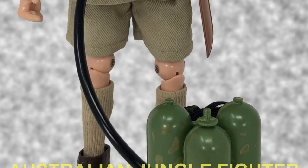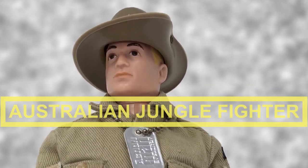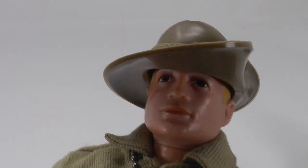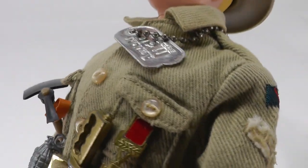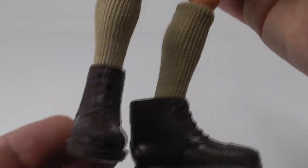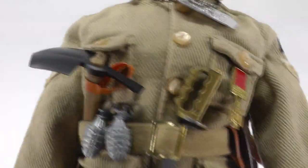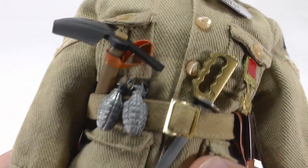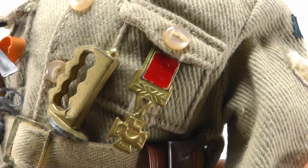My intelligence manual tells me the Australian jungle fighter is an extremely tough and resourceful soldier. During World War II, he figured prominently in jungle battles throughout the Far East. Here we have the Australian jungle fighter — he's certainly dressed for the jungle. He has his campaign hat, jacket, shorts, socks, and short brown boots. In the jungle he will certainly need an entrenching tool, a jungle knife, and a machete in its sheath. He also has some grenades, and of course every Australian jungle fighter needs a flamethrower. His medal is the Victoria Cross.